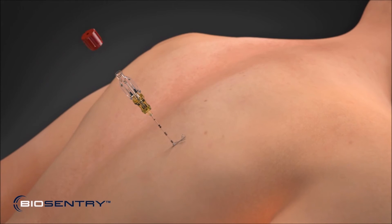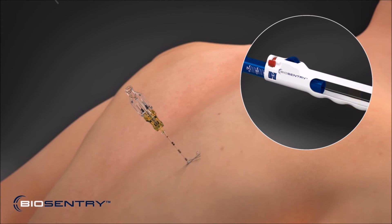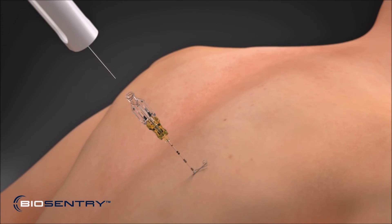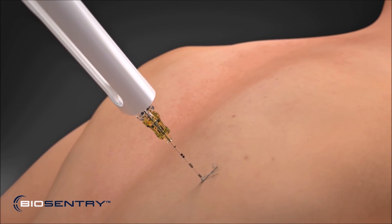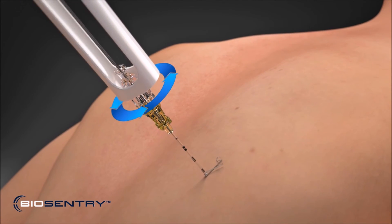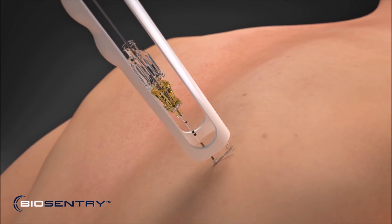Remove the red lure cap from the coaxial adapter. Then remove the yellow stabilization clip and insert the Biosentry delivery system plunger into the coaxial adapter and coaxial introducer assembly. Align the spring clip inside the Biosentry delivery system and advance it until it contacts the skin.